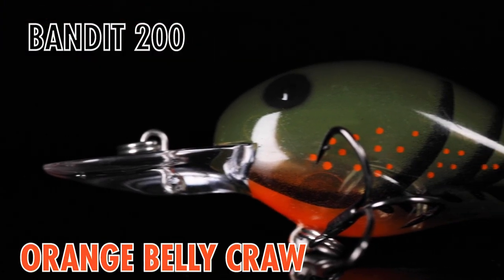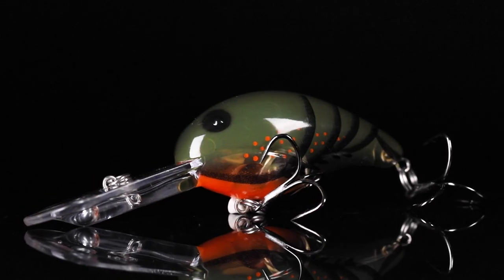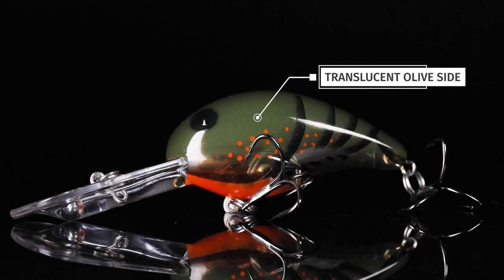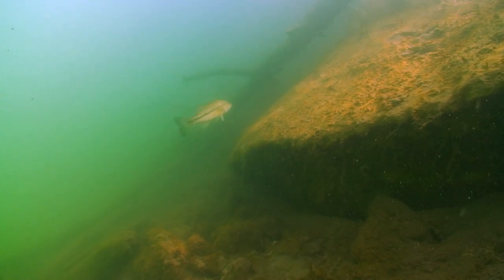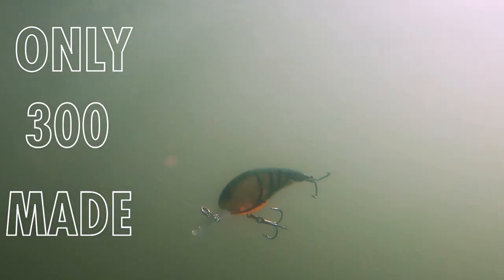We've got an incredible deal here at Lurenet — the Bandit 200 and the Bandit 300 in orange belly craw. We're doing a double release today because this is such an awesome pattern we had to put it in both shapes. It's a clear translucent pattern with a green craw top and an orange throat. This is an awesome pattern for clear to lightly stained water. Crank this around rocks, laydowns, anywhere in the pre-spawn — this is gonna get bit.